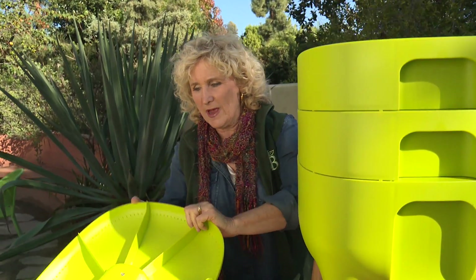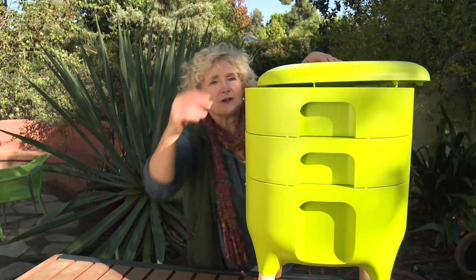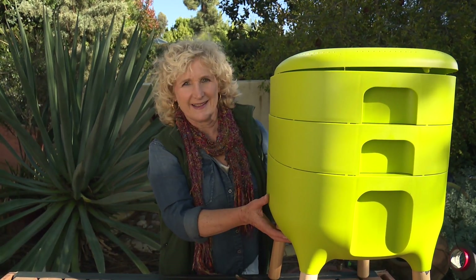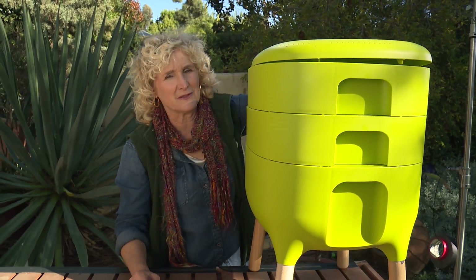This is perfect for people who have small patios, or if you live in an apartment or a condo and all you have is a balcony — any place where your worm bin can't be hidden and it's got to be in full and in plain sight. Isn't that beautiful? I would use this. I might even send one to my son who lives in New York City.